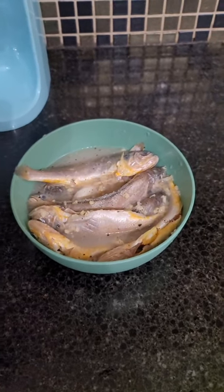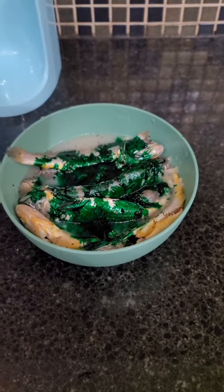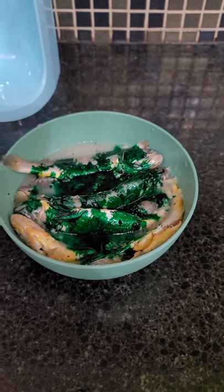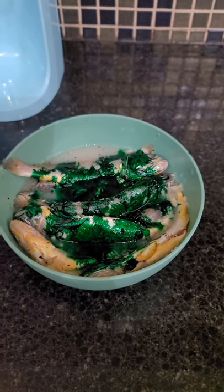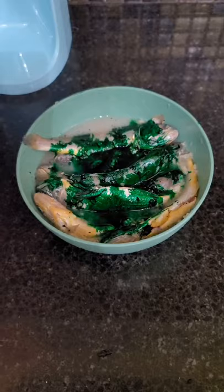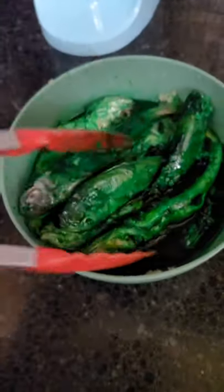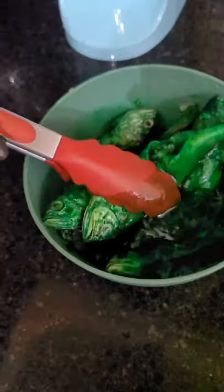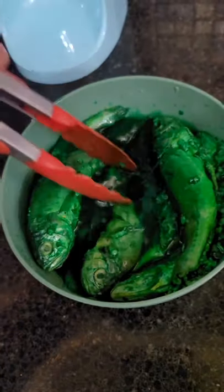Now that our fish has marinated, I'm going to add in some green food coloring. Normally they say only add a few drops, but I want this to be as bright as possible. I want this to be as bold and crazy as possible, so I added a whole lot. To mix it all in I'm going to use a pair of tongs. A little bright bright green — that looks so good! I'll let it sit for just another minute or so to make sure everything is coated.